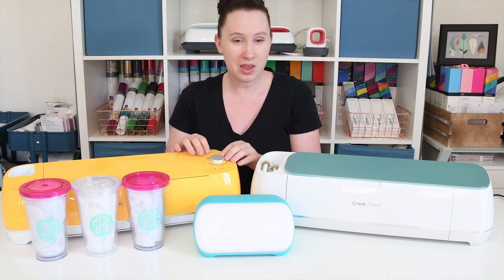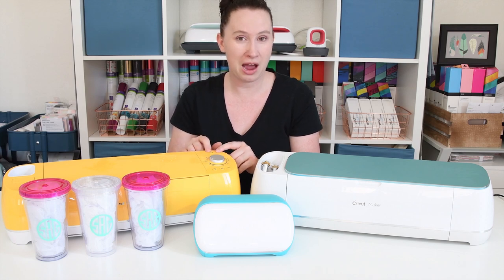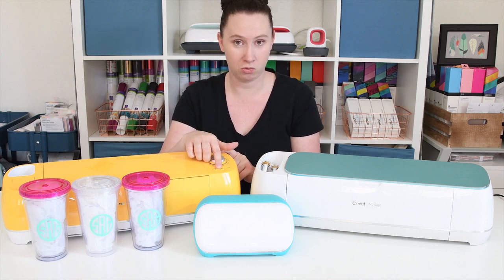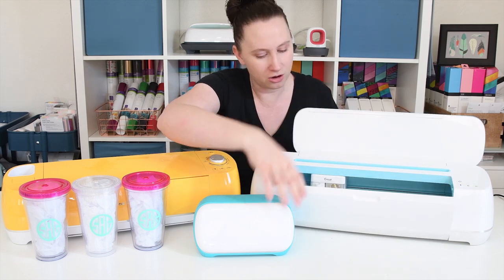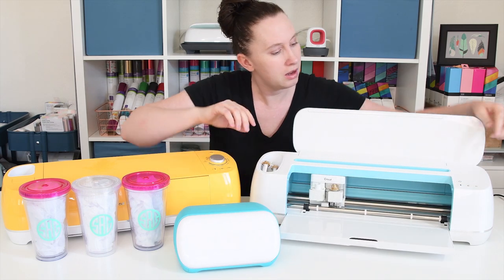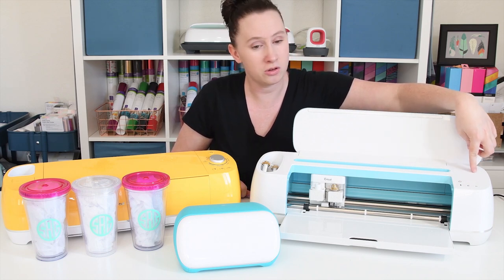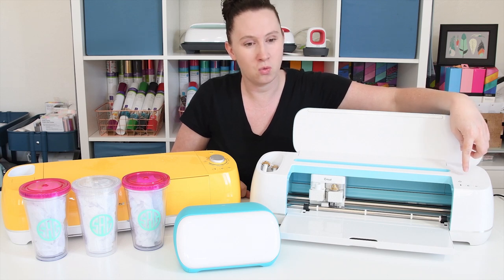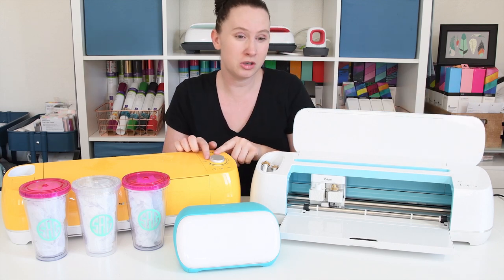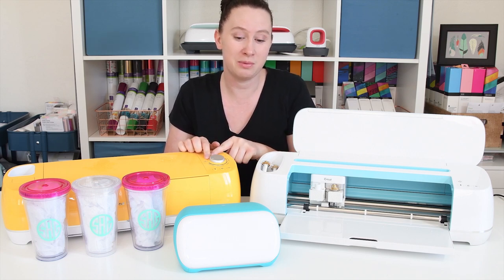On the Air 2, there is a dial that you can choose your different materials. There's also a power button, your load, and your ready-to-cut button. If you lift the flap on the Maker, you'll see that there's also a power button, the load, and the cut button, but there's no dial. On the Maker, you will choose the material that you want in Design Space. There's also a custom feature on the Air 2 that allows you to select the specific material in Design Space as well.